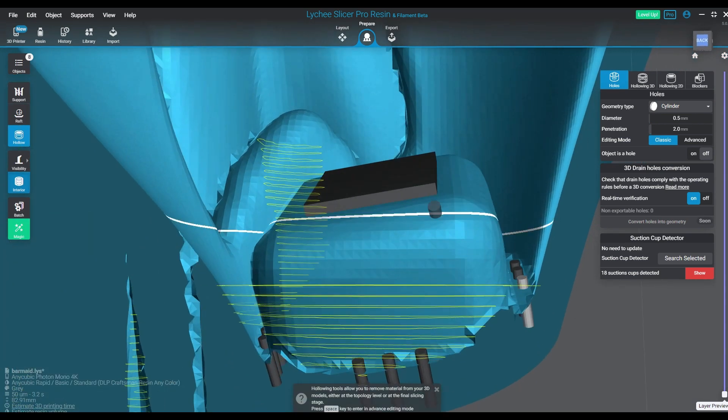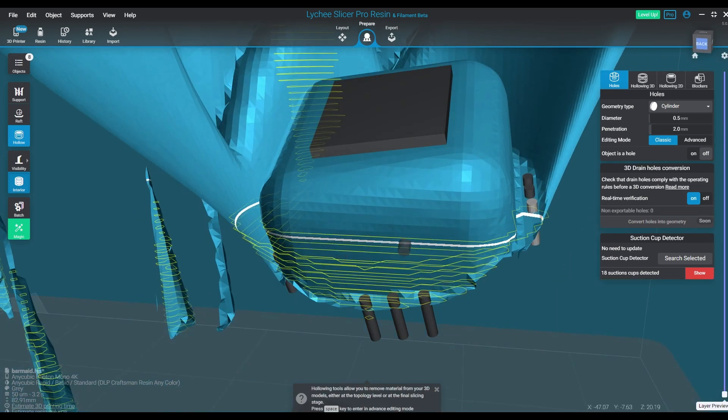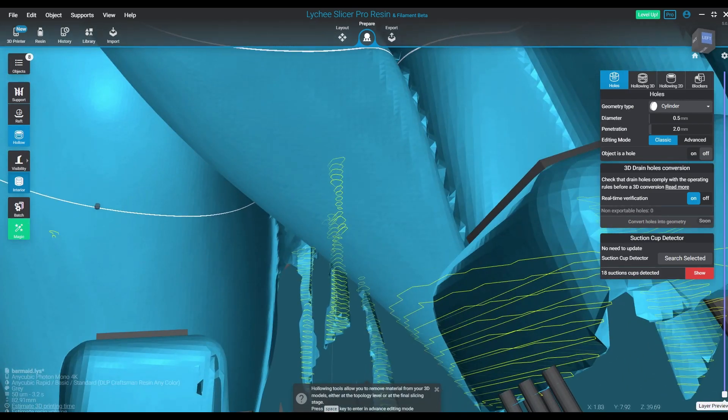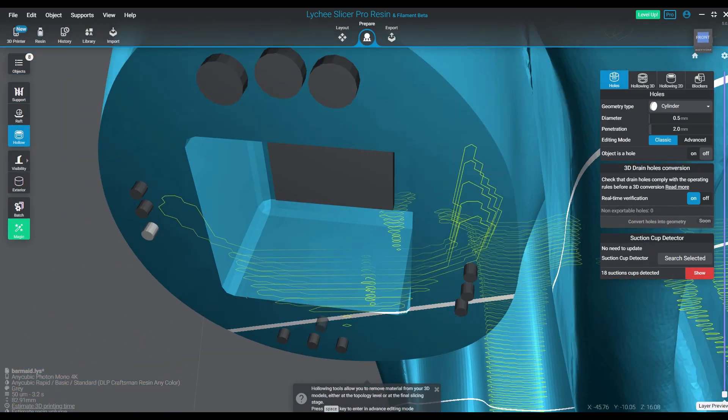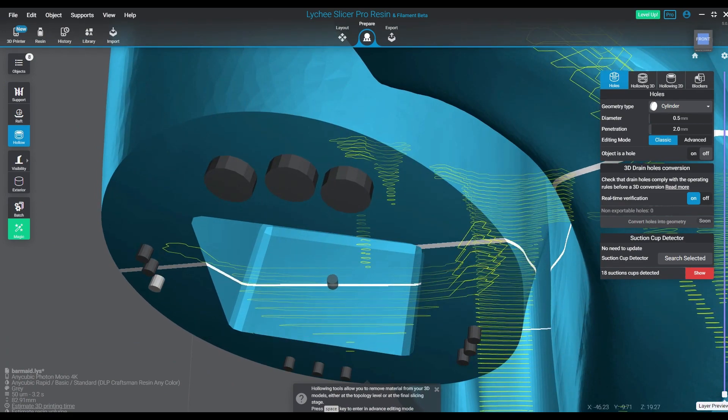For the most part, this tool is definitely something I'm going to see myself using a lot. Where I work on the hollowing usually — a lot — before prior to doing the supporting, I will create a hollow version of the file. I will hollow it out, create my drain holes, re-export that as an STL file so I have hollowed versions and solid versions of the same exact model.